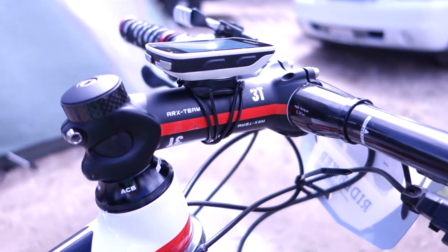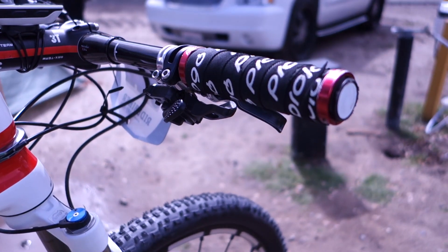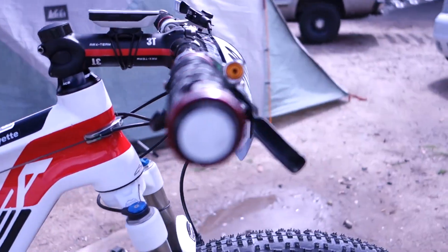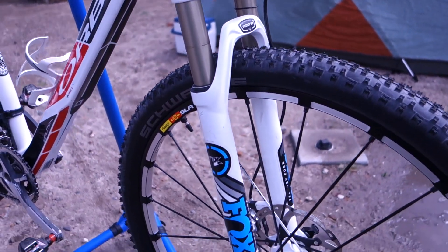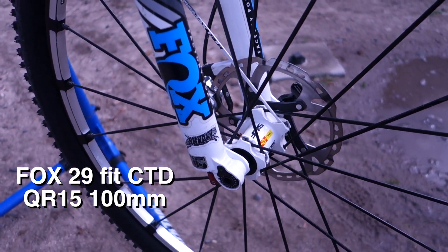Pretty much the only thing I changed is the cockpit. I set it a bit more aggressive with a longer stem with a negative angle, so I can put more weight on the front wheel. This helps to reduce the understeer in the corners — I feel more focused in this position, like I'm always attacking the course. My handlebar is 62 cm, which for me felt super large, but for some people that's short. And I put on some sweet Prologo Chameleon grips — I absolutely love them, it feels like you're holding a tennis racket. The suspension is a Fox with a lockout; I've always had good experience with Fox suspension.